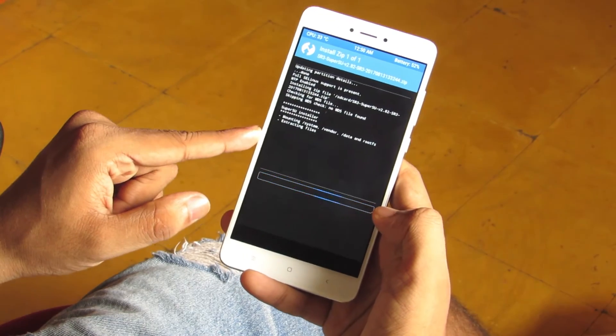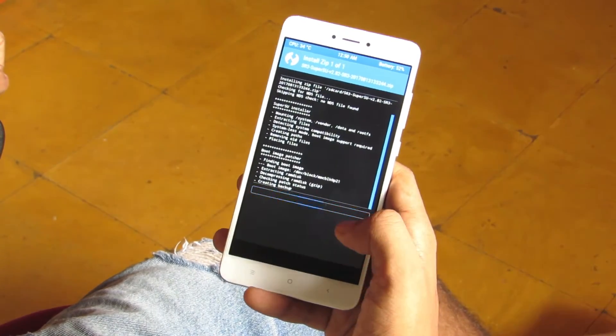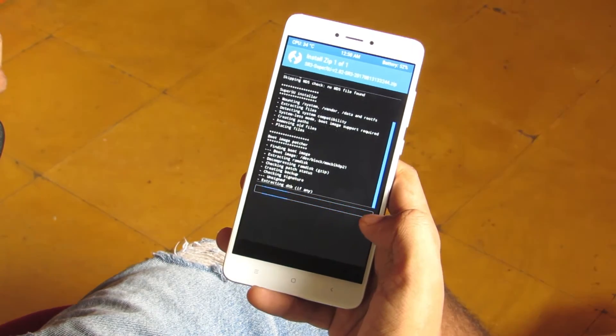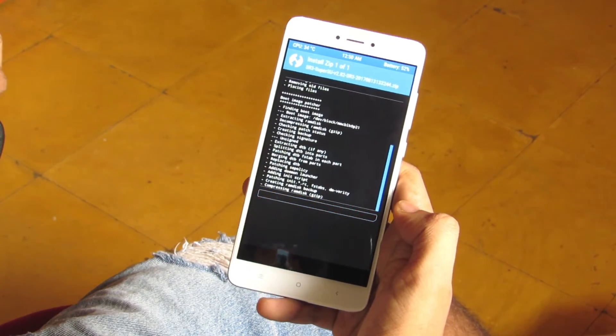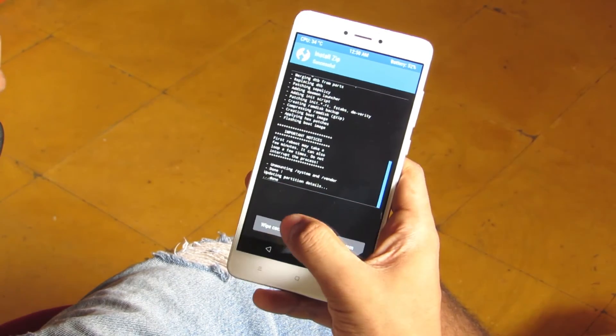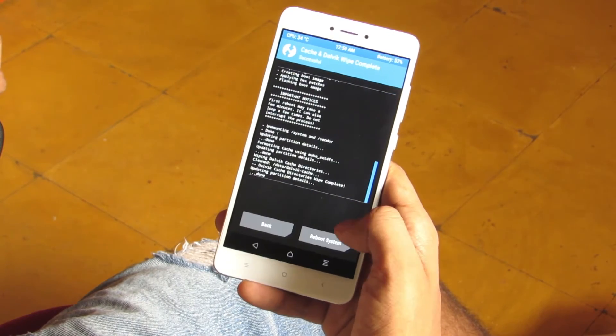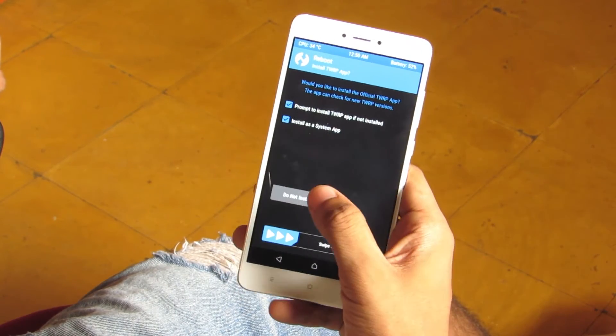Install it — it's done. Now click on Wipe Cache and Dalvik Cache. It's done. Now reboot, and do not install this.